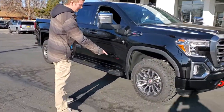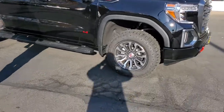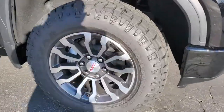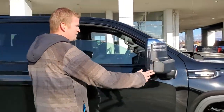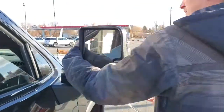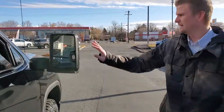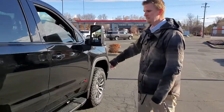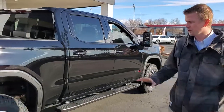You got Goodyear Duratrac Kevlar sidewall Wrangler tires, 18-inch wheels. The code for it is DRS DQS mirrors — you got a blind spot monitor in here. Of course they pull out; if you're trailering you just pull it out just like that. Of course they're powered, and you got LED lights there.